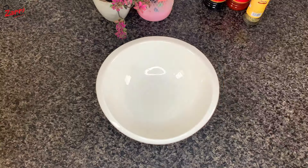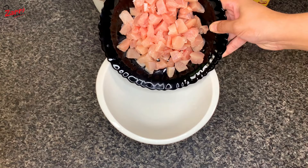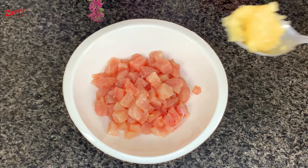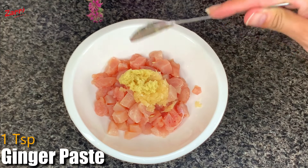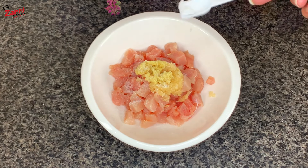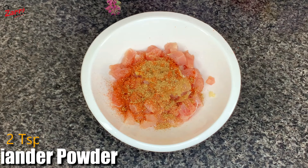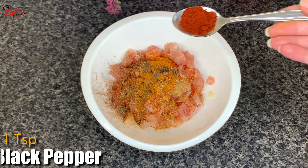First of all, we will cut the recipe into small cubes. Add 2 teaspoons of lemon juice, one teaspoon of garlic paste, ginger paste. Add one teaspoon of lalmirs powder. Add 2 teaspoons of dhinya powder. Add 1 teaspoon of garlic powder.